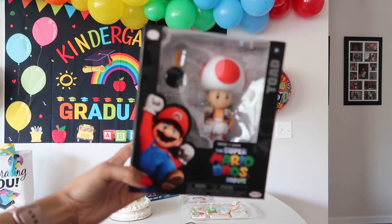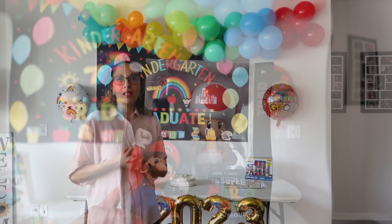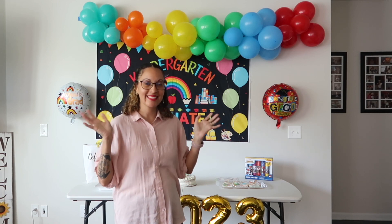We also got him the Mario movie. I hope you enjoyed today's video — don't forget to like, comment, and subscribe. I'll see you all in my next video. Bye guys!